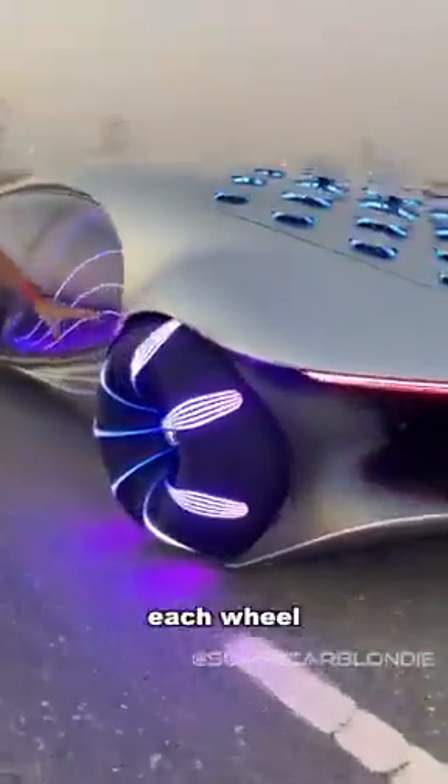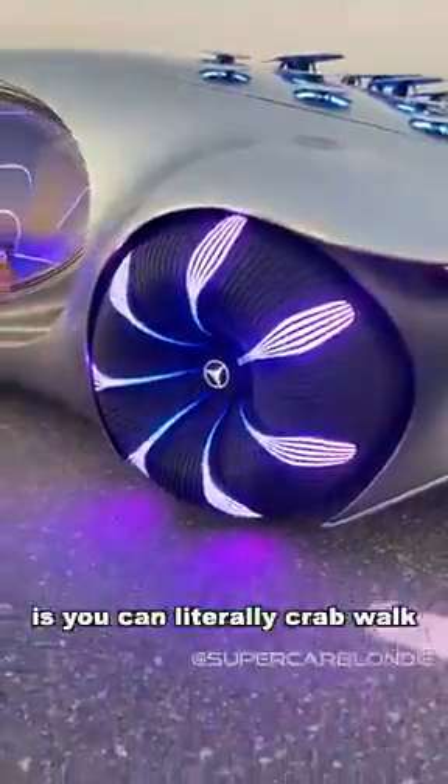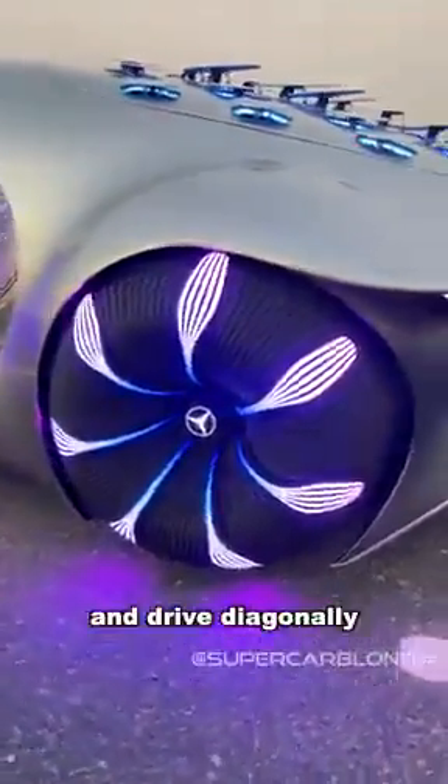These are the wheels. Each wheel can move independently, so what you get is you can actually literally crab walk and drive diagonally.